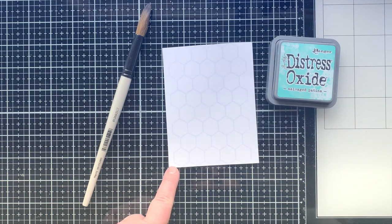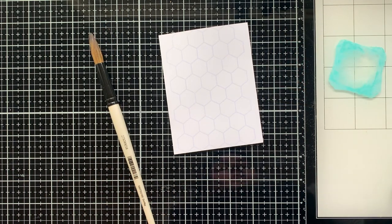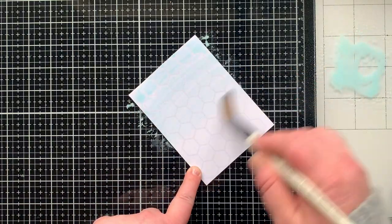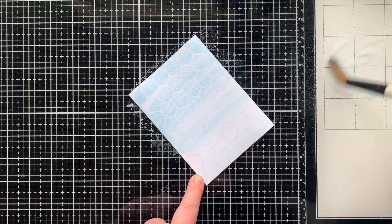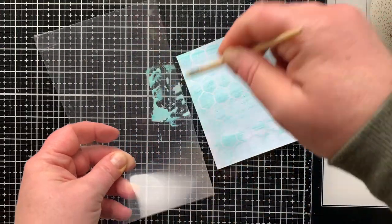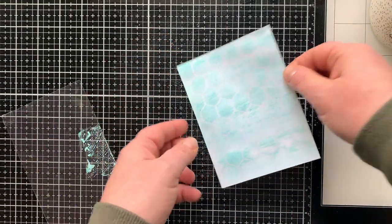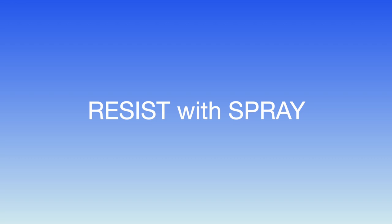I did two more backgrounds — one where I stamped the image at an angle, and one where I only partially stamped the paper — so we're making three cards. The first resist technique is watercolor. I'm using Salvage Patina Distress Oxide ink, pressing the pad onto my glass mat and then picking up that ink and brushing it on with a paintbrush. I don't want too much water since this isn't watercolor paper, so it's just a light wash. I went back when it was dry and added a second layer, and then I'm going to splatter — I love to splatter all the things!